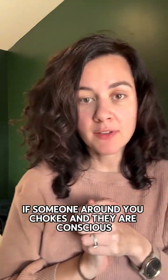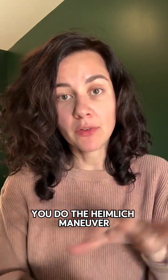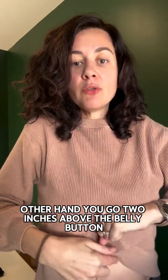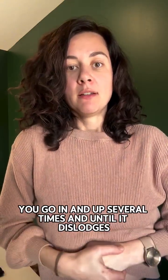I wanted to do a quick reminder: if someone around you chokes and they are conscious, you do the Heimlich maneuver. You make a fist with the other hand, go two inches above the belly button, right below the breastbone.